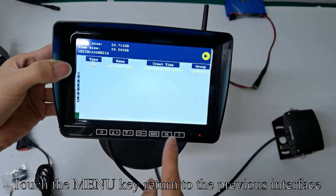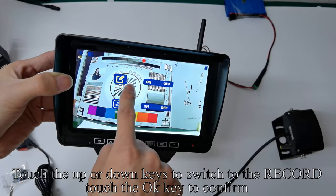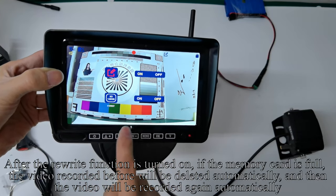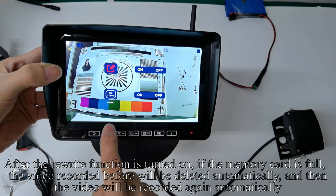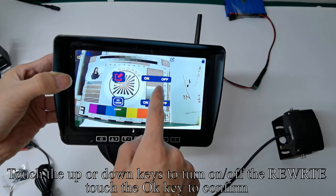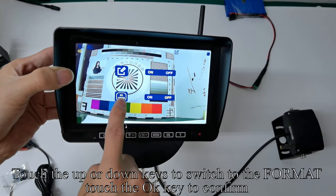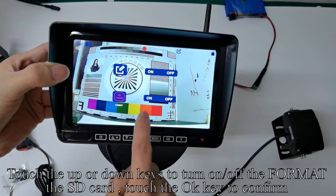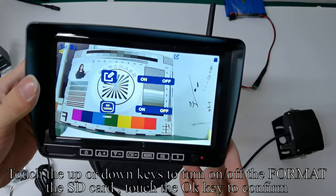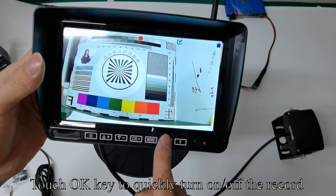Touch the Menu key to return to the previous interface. Touch Up or Down to switch to the record and touch OK to confirm. After the rewrite function is turned on, if the memory card is full, the video recorded before will be deleted automatically and new video will be recorded again automatically. Touch Up or Down to turn on or off the REWRITE and touch OK to confirm. Touch Up or Down to switch to the format and touch OK to confirm. Touch Up or Down to format the SD card and touch OK to confirm. Touch the Menu key to quit. Touch OK key to quickly turn on or off the record.